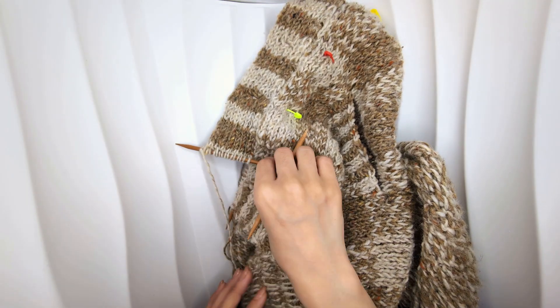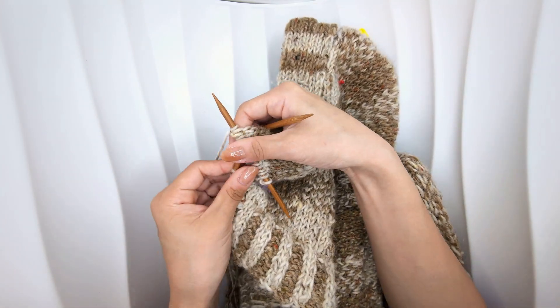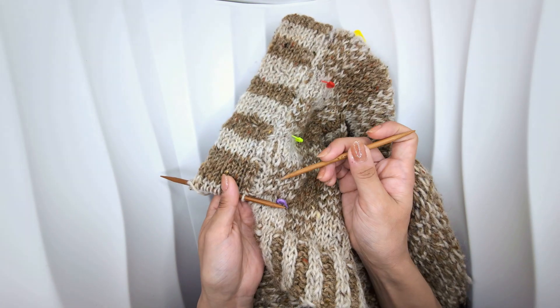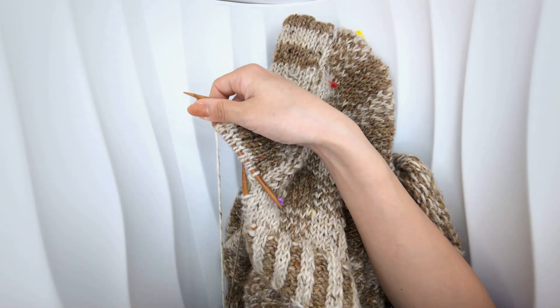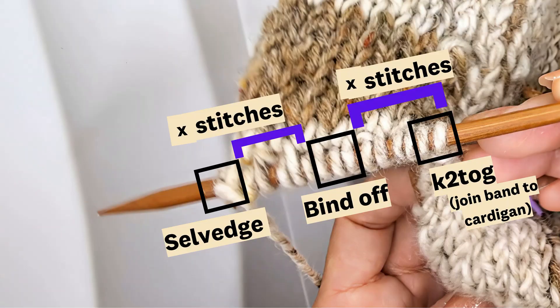Place your buttons on your button band first. This will mean that you can mark where you want your buttons to be correspondingly on the other half of your cardigan. Then knit up to the point of your first buttonhole. I have 15 stitches on my button band, but it'll be the same breakdown of stitches no matter how many you have.